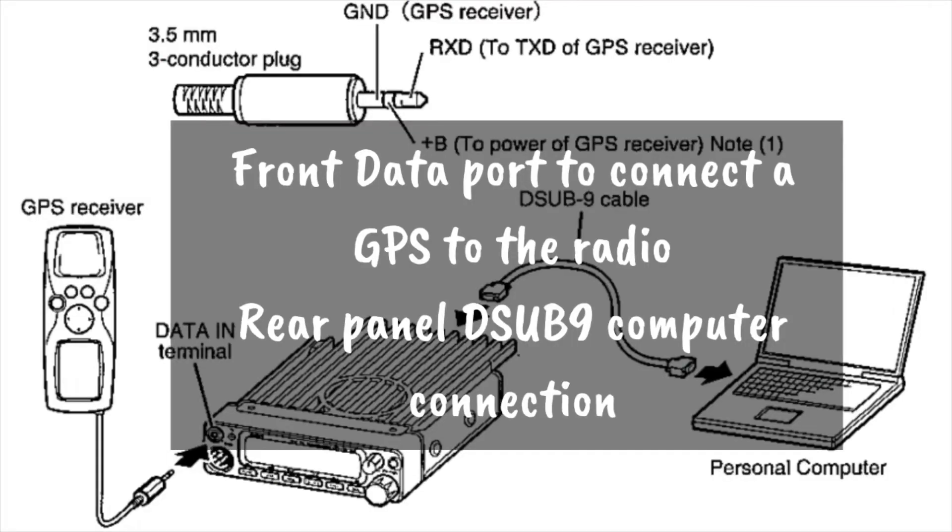There is a front data port on this radio — it looks like an eighth-inch jack and it's on the front left corner of the radio, as you can see in the diagram picture shown here. It has a front data port to hook a GPS to, and it has a rear DB9 connector on the back to hook it to your computer.